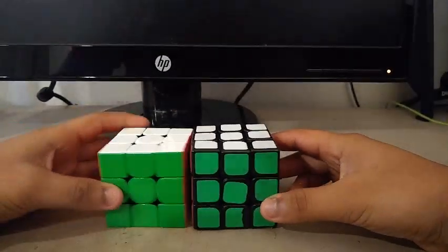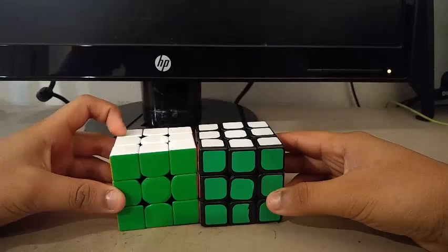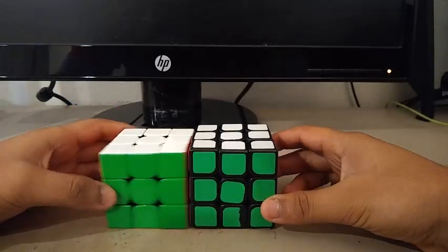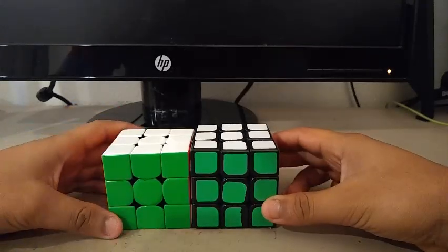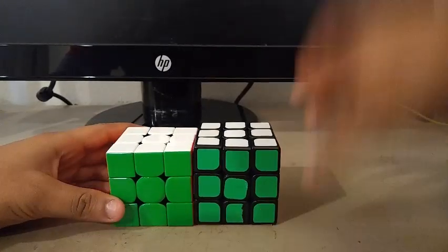Welcome to my part 2 video on making flags on the 3x3 Rubik's Cube. For this video, I'm just going to be continuing with the rest of the flags from N to Z. With that being said, let's start with the first flag.